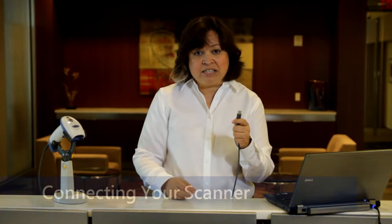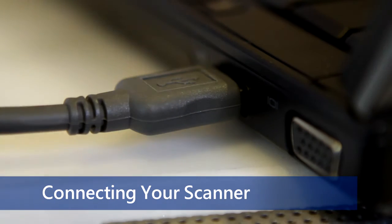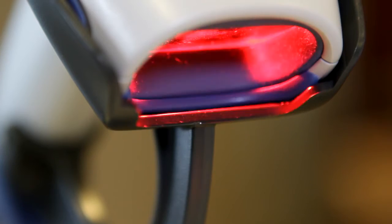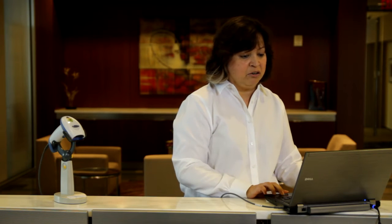First, plug your corded scanner into the USB port of the host computer. The scanner can be plugged or unplugged at any time. Once you hear the three beeps indicating that the computer sees the scanner, you're ready to start scanning barcodes.